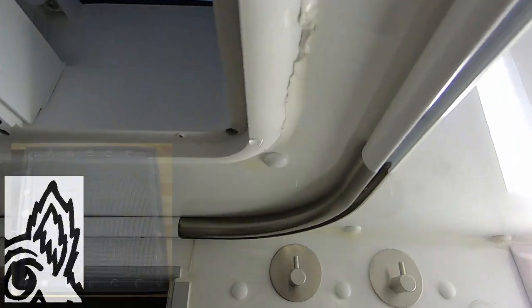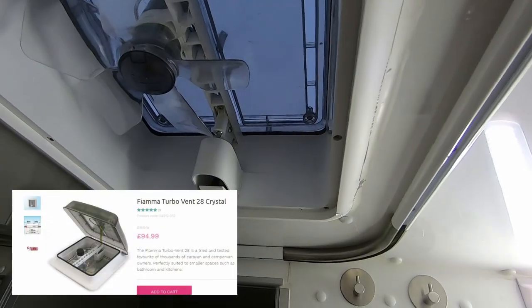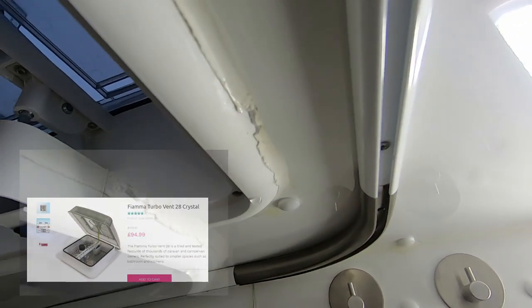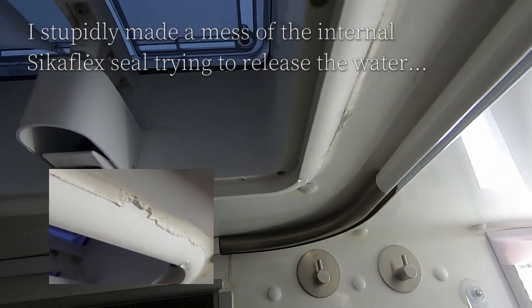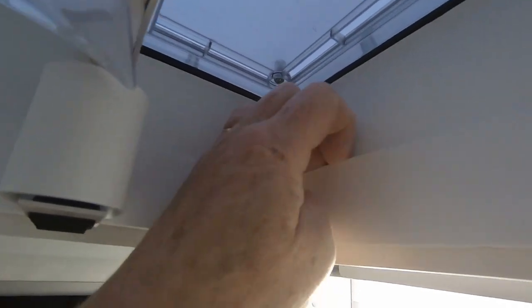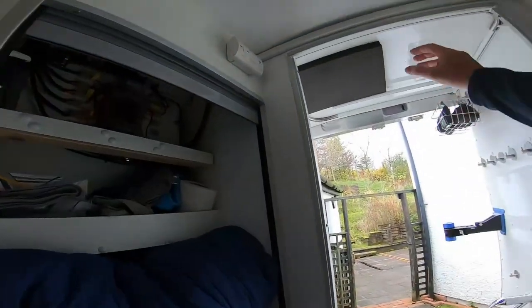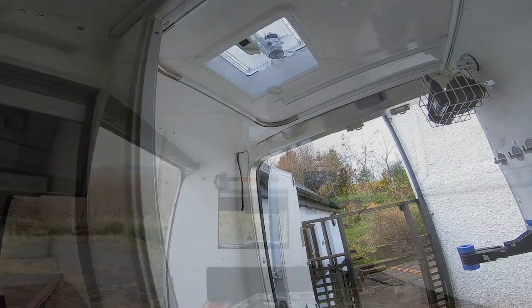When I took the cover off the rear vent I noticed there was about two mil of water in, and also there was a drip from the edge of the vent itself. What I don't know is whether it's condensation getting down there because the cover was on. However there was no drip or leak on the front vent, so that didn't seem likely.